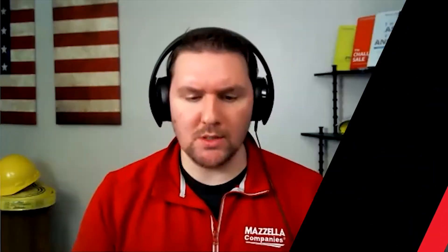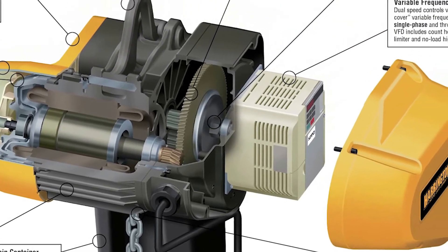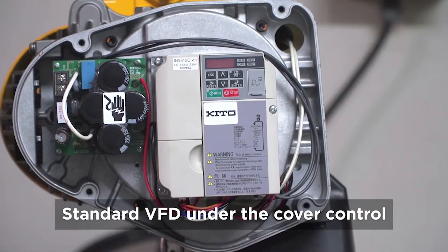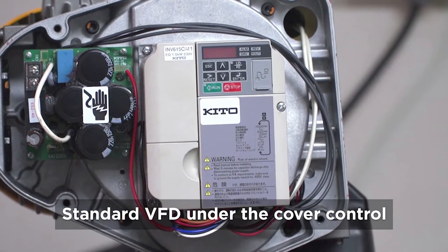To get started, I want to talk about what problem the SEQ EQ hoist was designed to solve. We started with just the SEQ. There's the SEQ and EQ — although they're the same hoist, they're two separate hoists because of the phasing. There was a need in the market for a single-phase hoist that had a variable frequency drive, so we developed one, which is the SEQ. Then because of the style and robustness of the hoist, we also decided to offer it in a three-phase model as well, which is the EQ model.